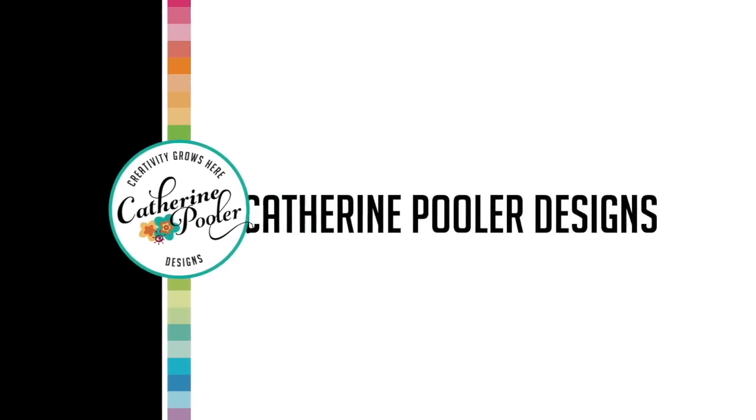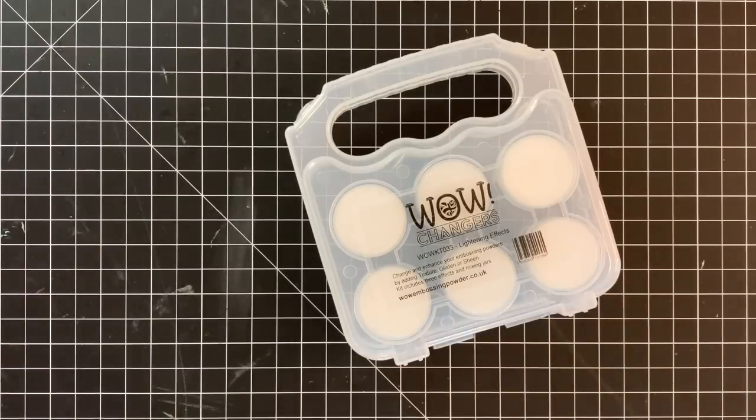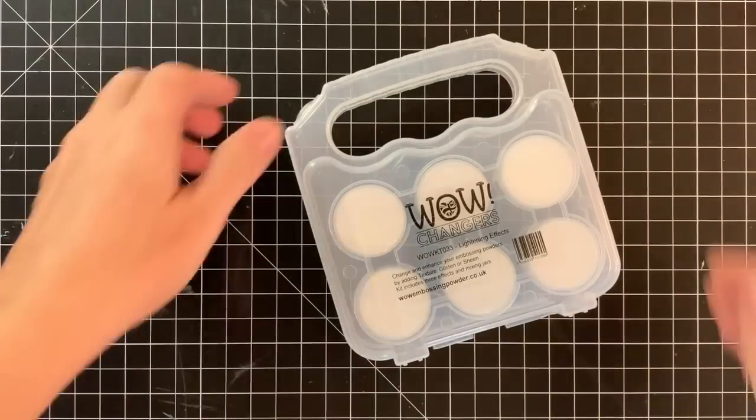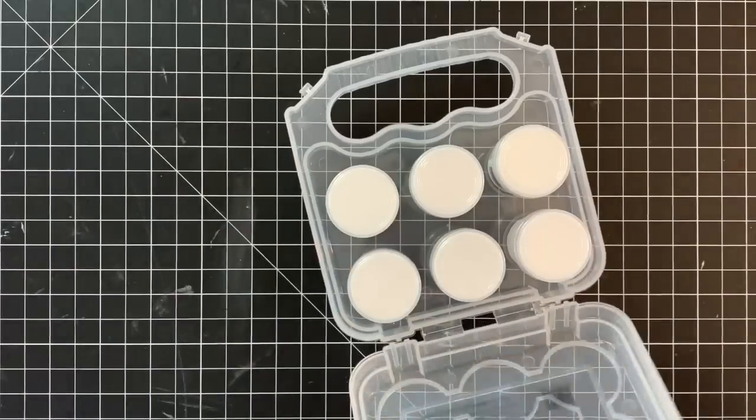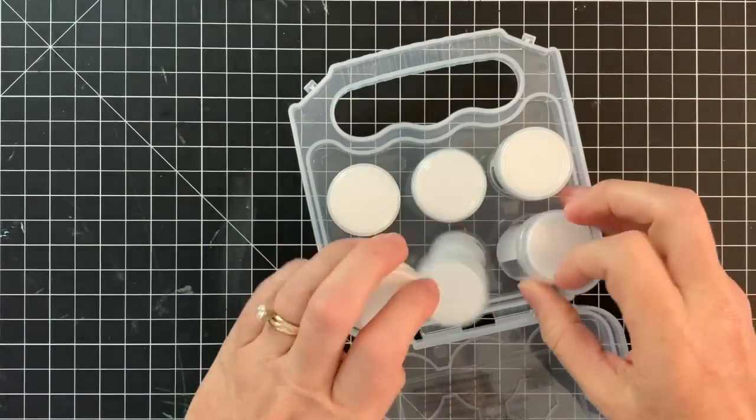Hey friends, it's Katherine from KatherinePooler.com. I have been looking forward to this video for a while. Have you heard about these new Changers by Wow? It's a really fun product that's going to add some pizzazz to your card making, and it's a great product to play with.